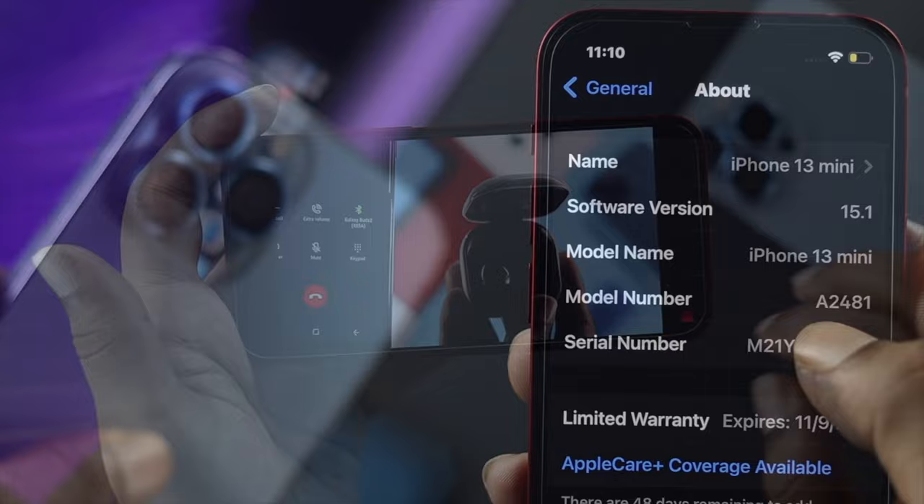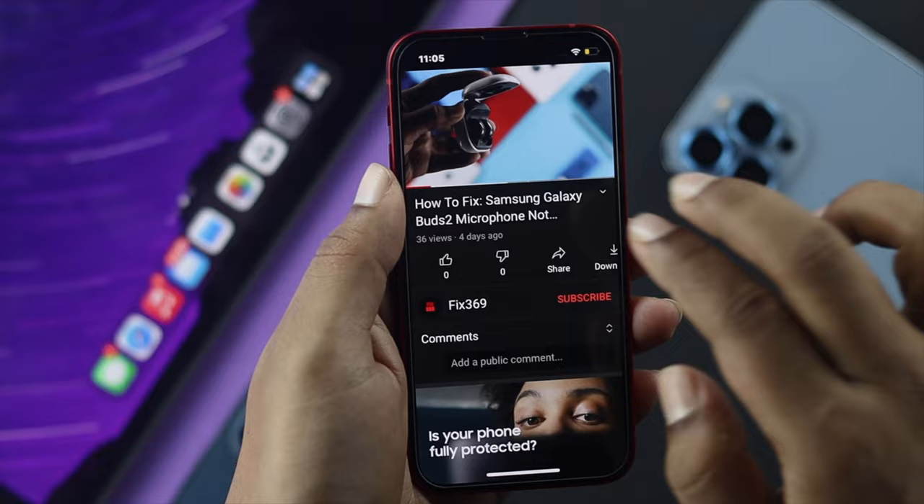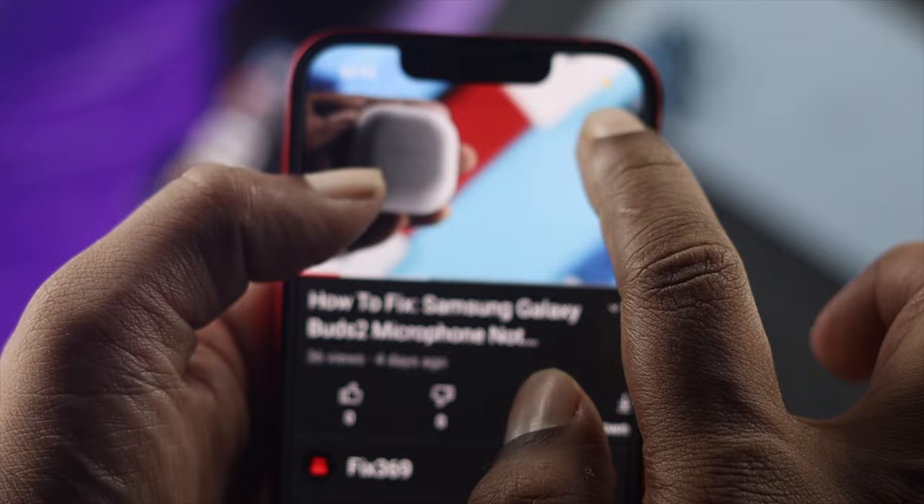People also complain that while watching a video in portrait mode and trying to zoom in, it doesn't work either. In this video, we're going to show you how easily you can watch a full screen YouTube video on the iPhone 13 Pro Max and iPhone 13 Mini.